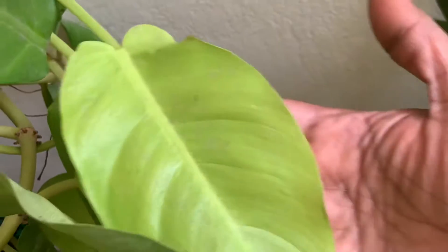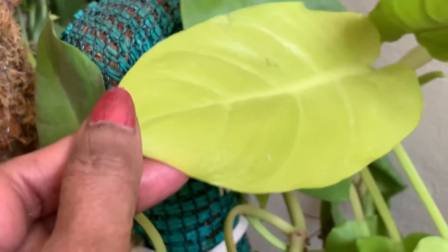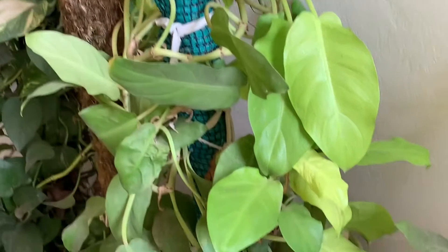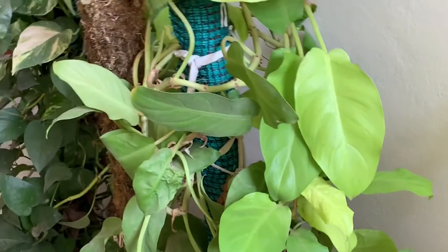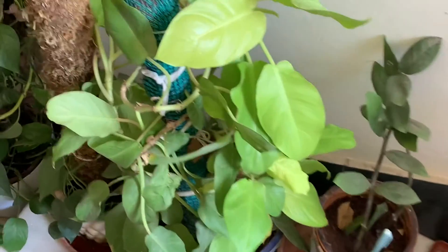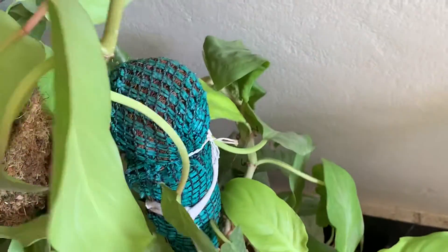You can keep this plant indoors — it is an oxygen plant that gives more oxygen and clears all the pollutants in the house. This is very helpful to maintain the air quality in your room. Friends, this plant can be grown indoors and outdoors also. Outdoors, keep it in a shady area — this is a shade-loving plant and it cannot tolerate high summer sun. In summers, my plant will be completely indoors.